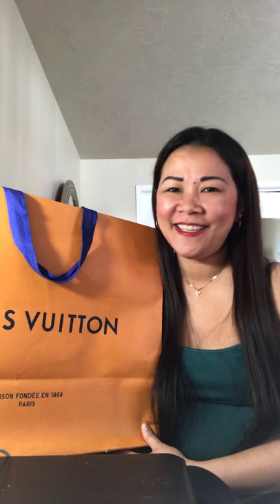Let's start it. Let's see how I'm gonna do this one. I'm just so excited. I hope you too. It comes with this beautiful Louis Vuitton paper bag.